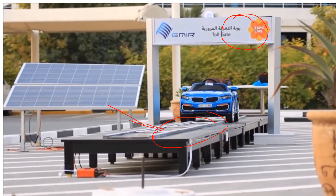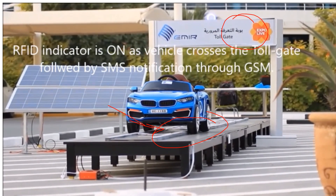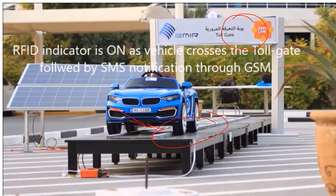This is how it works — as you can see, when the vehicle crosses, the indicator turns on showing that it has been detected, followed by a GSM notification from the GSM module. Thanks for watching this video.